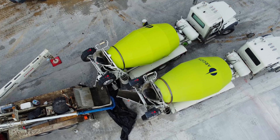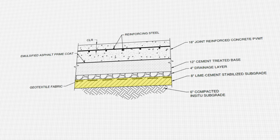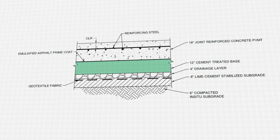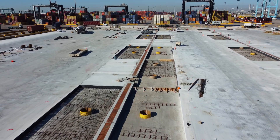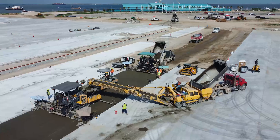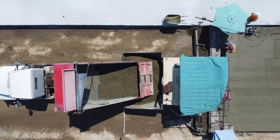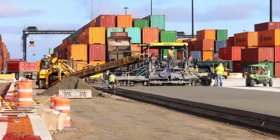Finally, we are almost ready to make a concrete pour. Let us look at the final subgrade sandwich we built: at the very bottom we have 8 inches of lime cement-treated soil; on top of it, a geotextile layer and then 4 inches of drainage rock; next is 12 inches of cement-treated base, followed by a bond breaker, and finally 18 inches of concrete. Next, we need to prepare reinforcement, dowels, formwork, and joints before we can make the concrete pour. In some cases, concrete can be poured with absolutely no reinforcement, joints, or even formwork — that is a very special type of concrete, but that is a story for another day. If you like construction and engineering how-to videos, do not forget to hit like and subscribe.